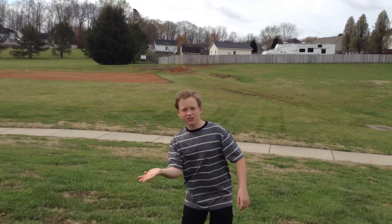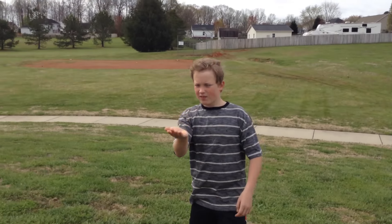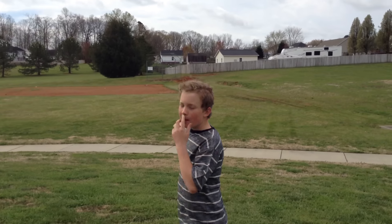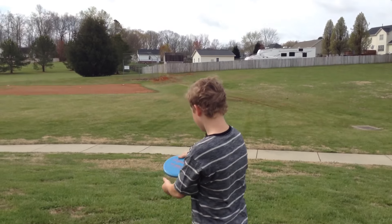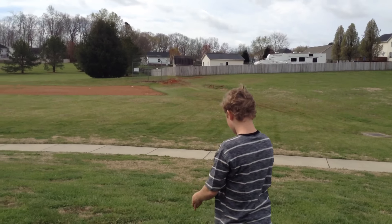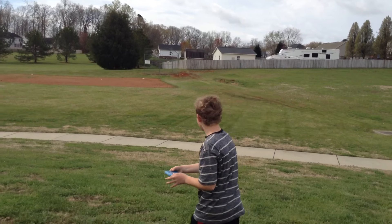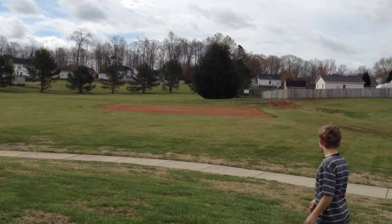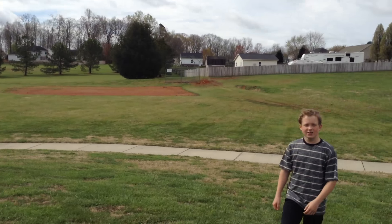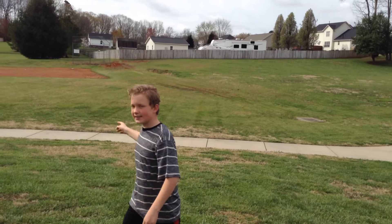I threw it on the hyzer and it flipped up, and then it was just carried by the wind and it kept going really far. You can see that one — it's really straight.